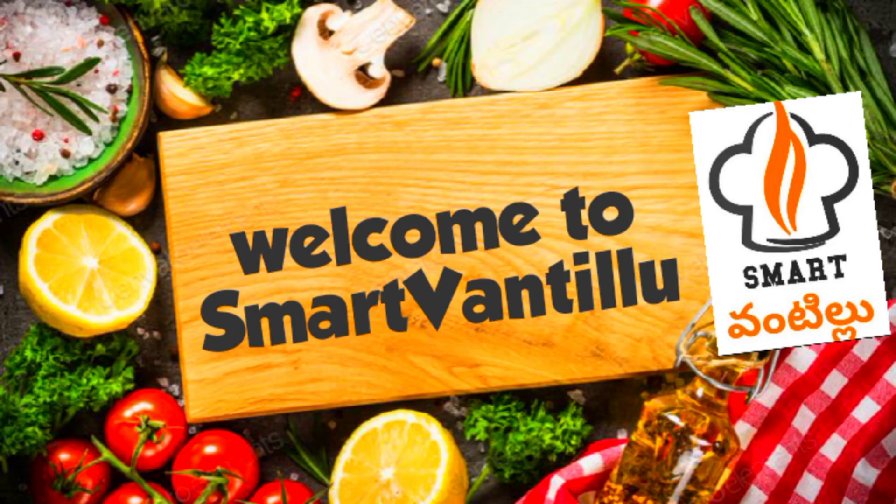Hello friends, welcome to SmartVanthillu. I will show you directly with liquid.